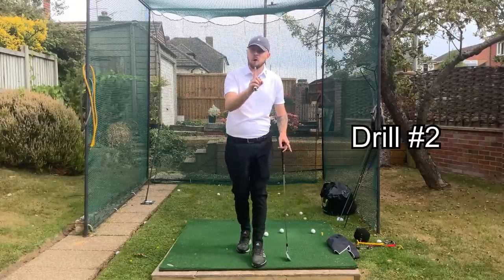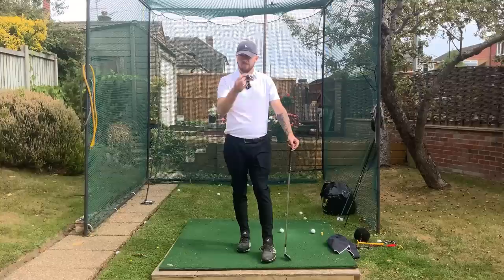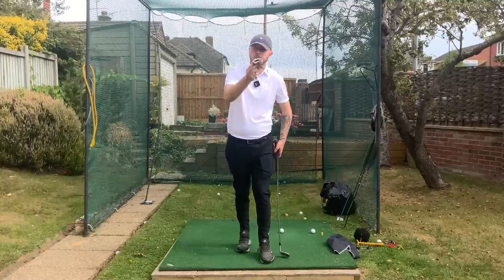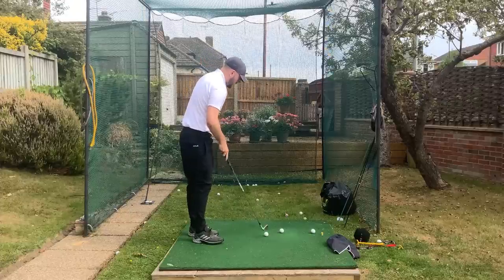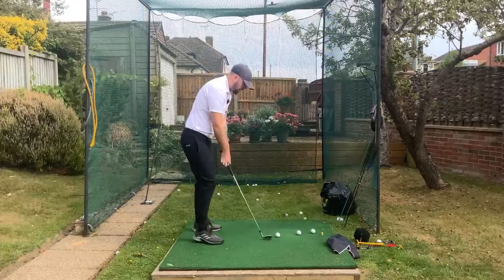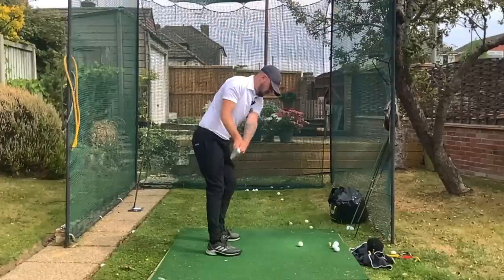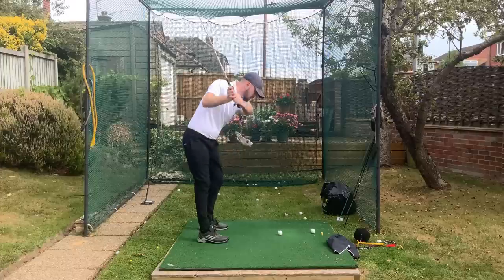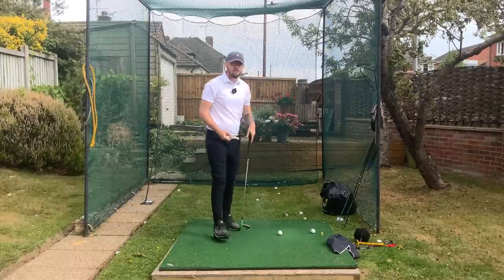The next drill is for if you know which arm is disconnecting for you. For this you need a glove, and you put it underneath whichever arm is causing you the problem. If it's your left arm, put the glove underneath your left arm — same concept as the towel. Keep it underneath your left arm the entire time through the golf swing. If your left arm disconnects at any point, backswing or downswing, the glove is going to fall.